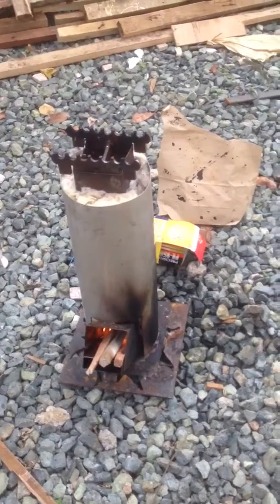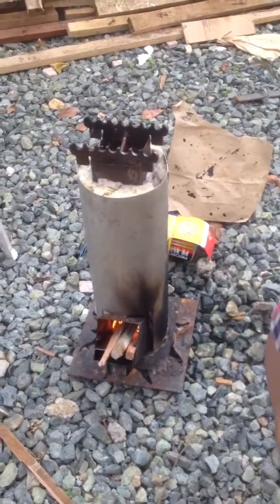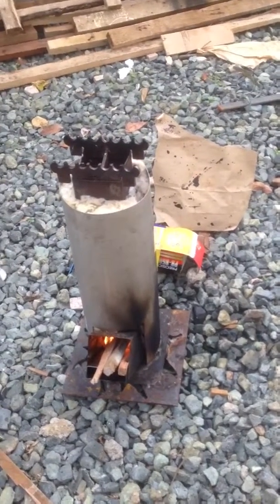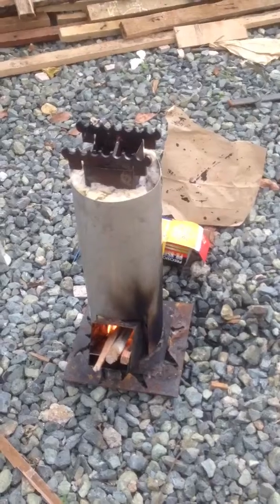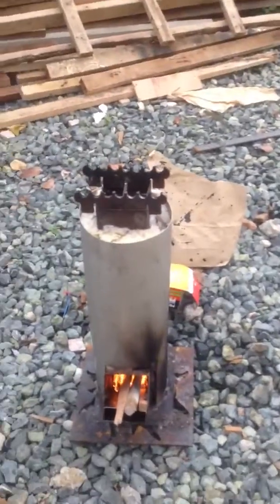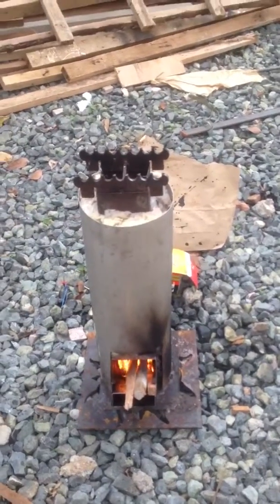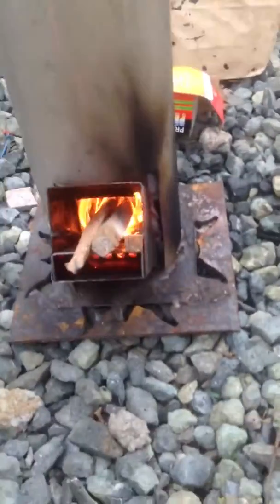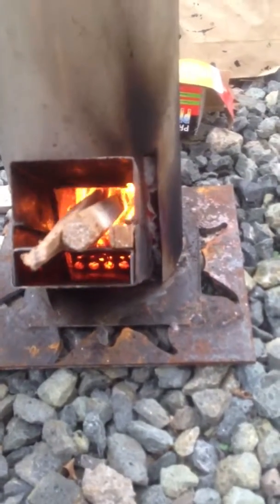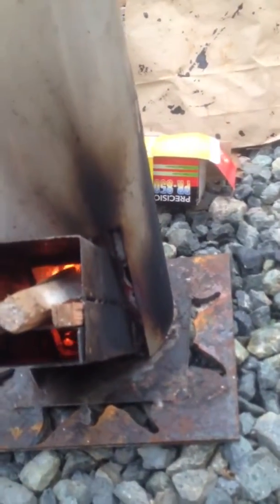This is a rocket stove with an aluminum heat shield and fiberglass insulation. We had a hard time getting it started because it rained and the wood was wet, but right now this is the effect. The insulation has made a thousand percent difference. I also opened up the holes in the bottom and added more for the draft. Compared to the last ones, it's really going good.